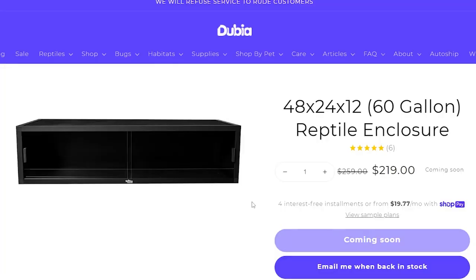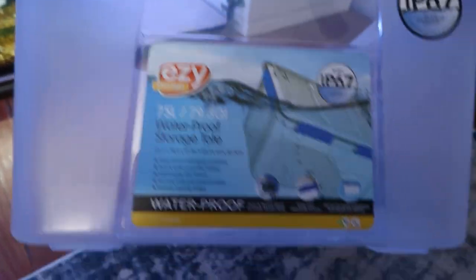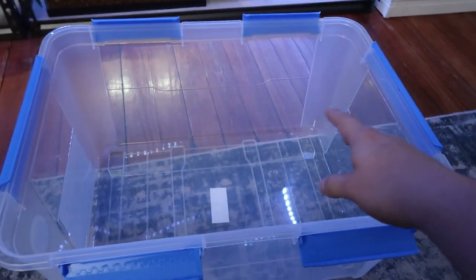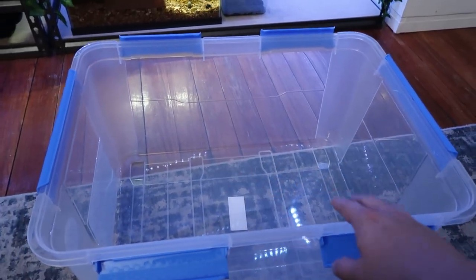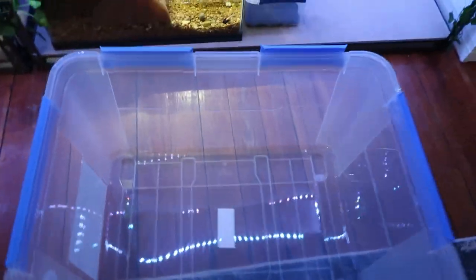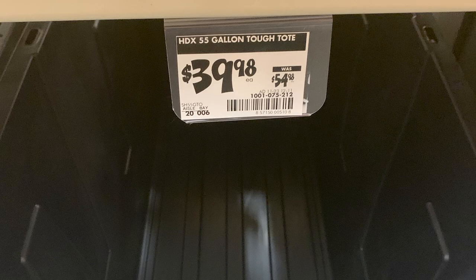In that case, if an appropriate size enclosure is sold out, or you just can't find one for the time being, or maybe it's shipping and coming in a couple days, this is a perfect solution. I like to use plastic storage tubs like this — they have a locking lid. This is actually an enclosure I use for my roaches. You can also use these as roach enclosures or insect enclosures, not only as a temporary enclosure but as an actual enclosure for insects.